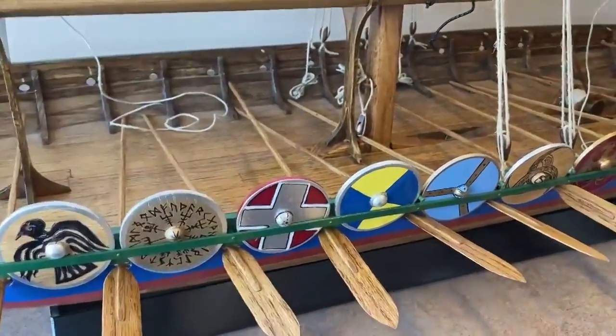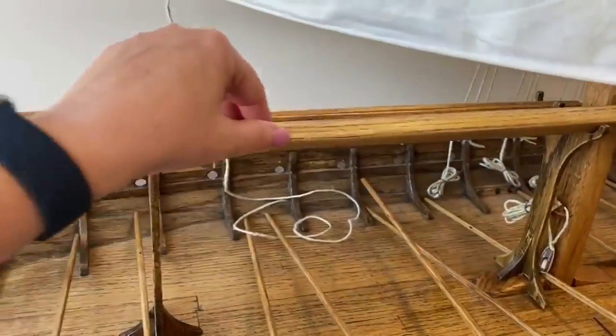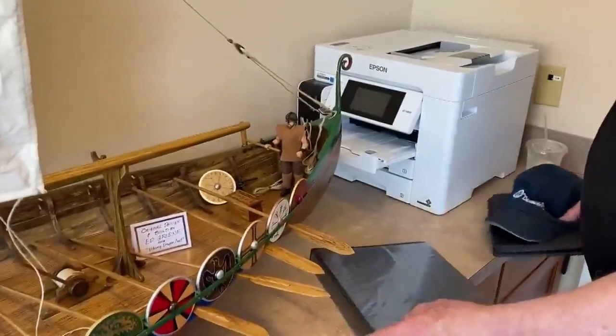All of the shields were custom painted — your wife helped you with that part of it. It's just amazing — all of the finishes are absolutely beautiful on this. Do you mind showing us some of the pictures in your notebook of just the process you went through?